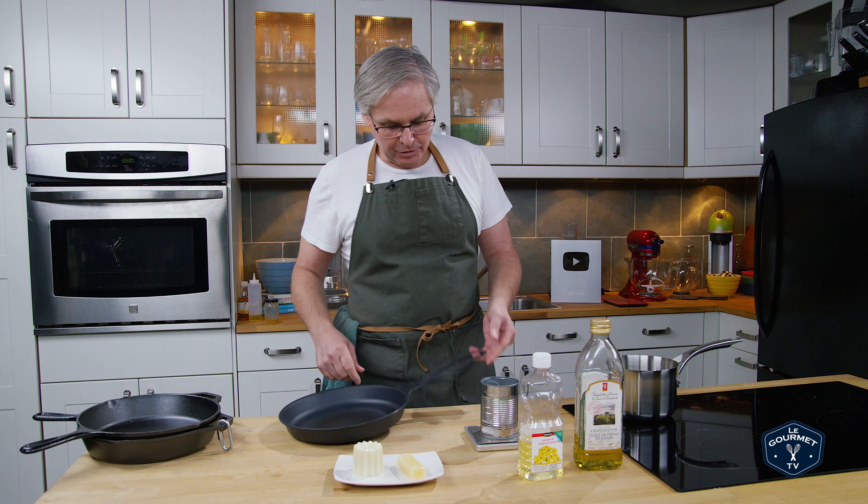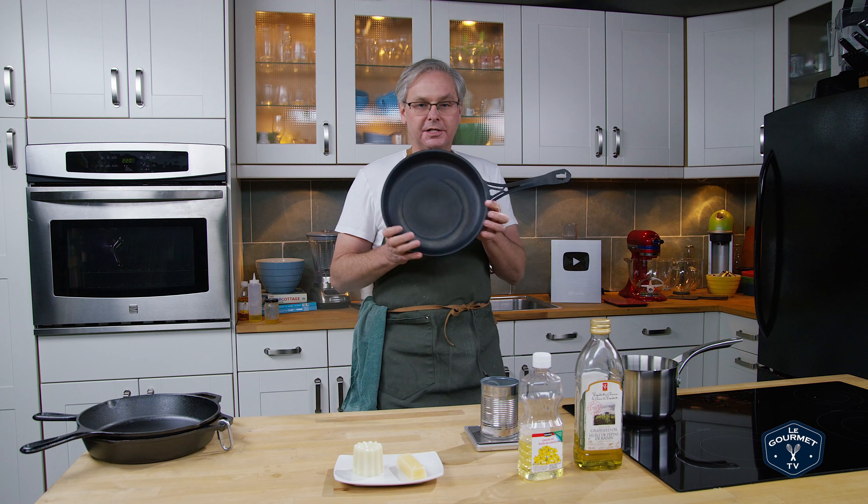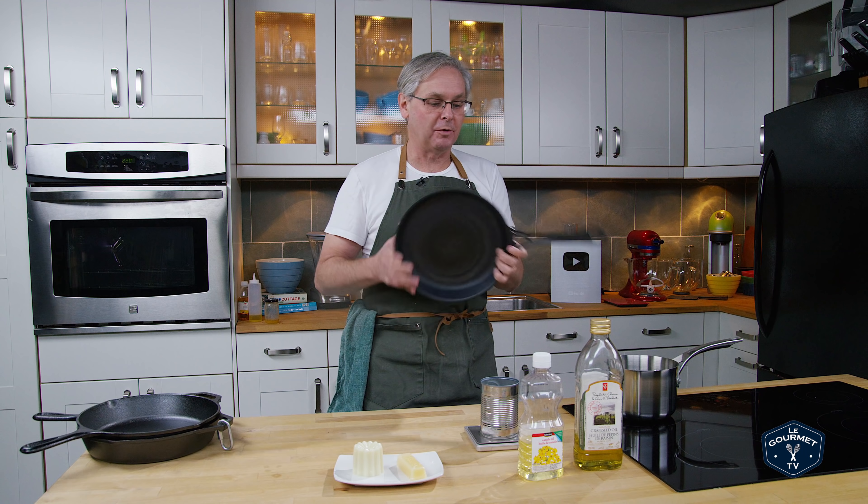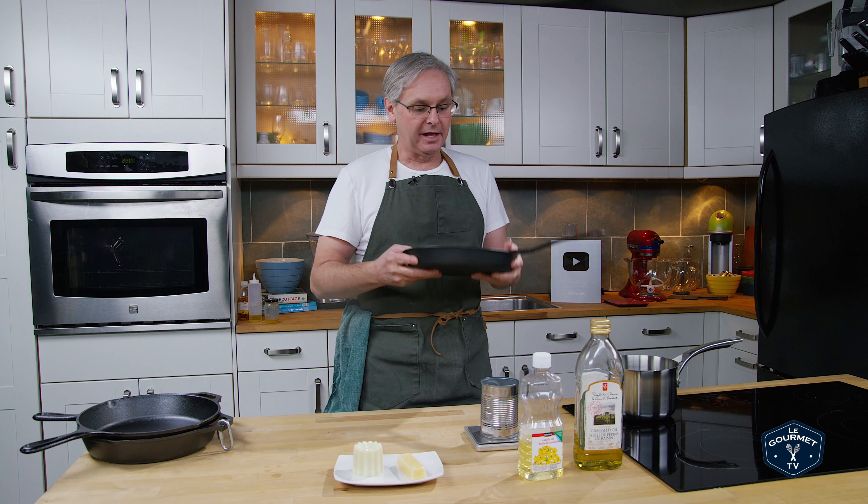Welcome friends, welcome back to the kitchen. If you caught our video on the Solid Technics wrought iron quenched frying pan where we unboxed it, seasoned it, and then gave it a test and a review, you'll remember that it came with a little disc, actually in the shape of a heart, that was something called Iron Love.